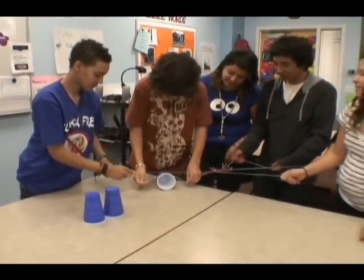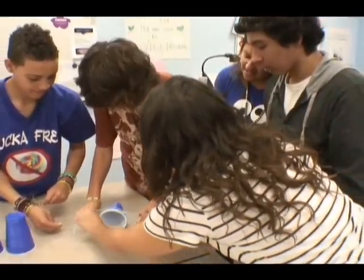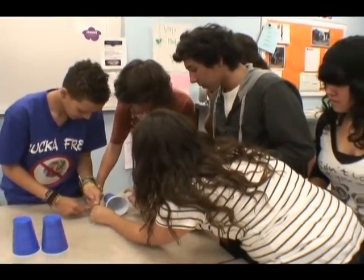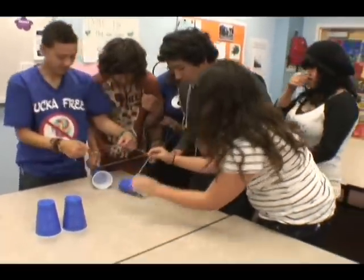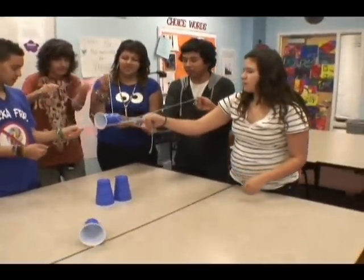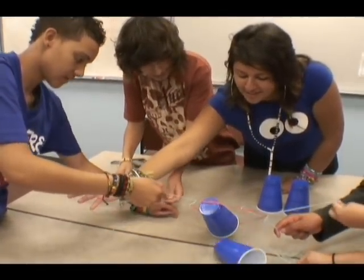Are you serious? Tell me when you're ready. Okay, go. Don't touch the fingers. Yes! We got this baby! What are you doing? Do it that way — that way, like that. Okay, do it slowly. Oh my God.